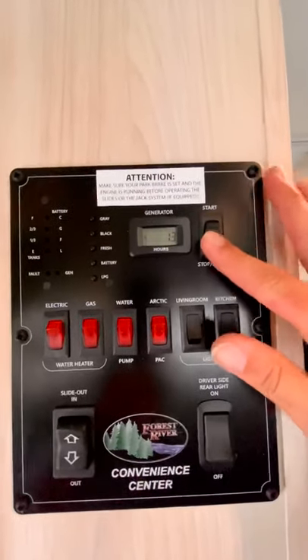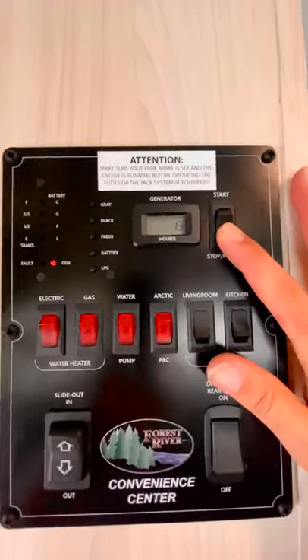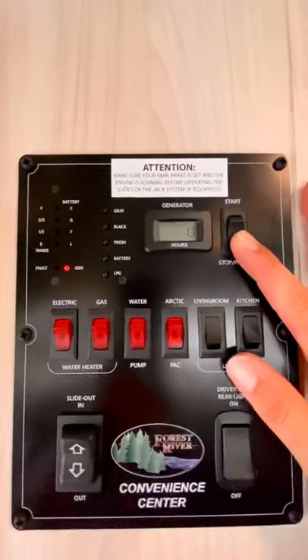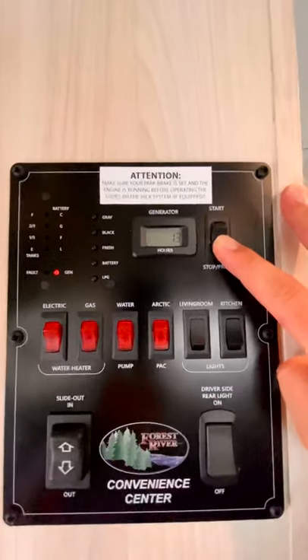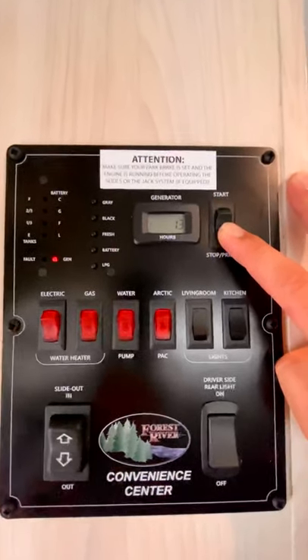In order to start the generator, you're going to push and hold the stop prime button for 10 Mississippis. Another reminder: the air conditioner always needs to be in the off position anytime that you're trying to start the generator. If not, you can preload the circuit and possibly blow a breaker.